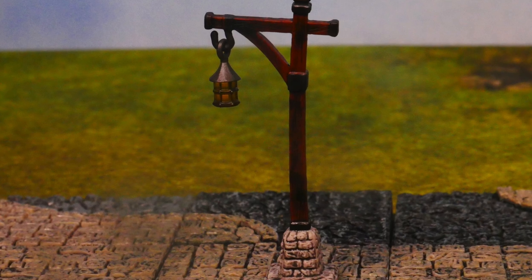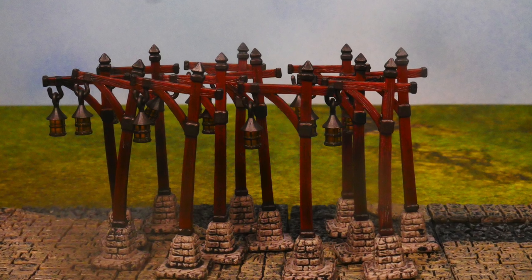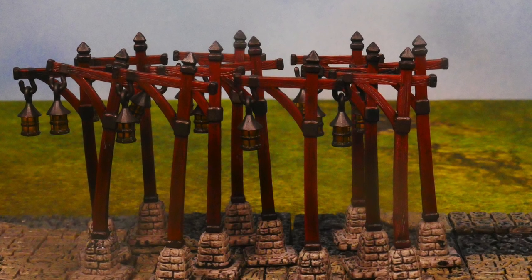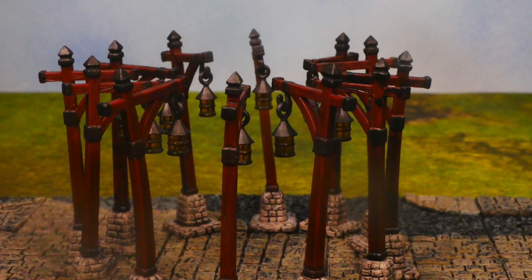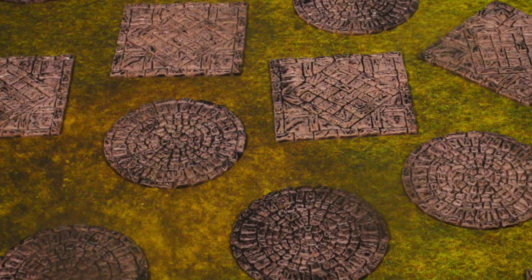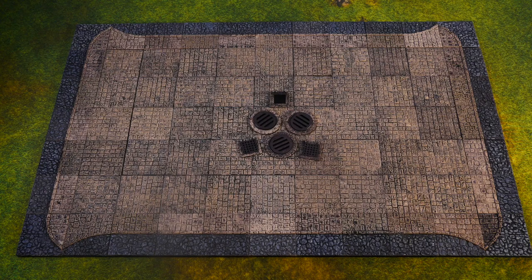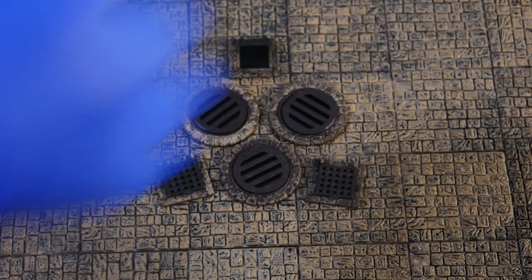Surprisingly enough, the unsung hero of the set happens to be the lamp posts. I know what you're thinking — it's for the streets and the tiles — but these add a lot of detail and I just love the way they look. You kind of have to bend them into place. I got 12 of them and about five were a little wacky, but they are durable and I do really like them. The flagstone circles and squares are also really, really good. The squares are way more useful, but the circles are way more pretty. And the sewer grates in all shapes and forms are really cool — I'm glad that I have that variety.